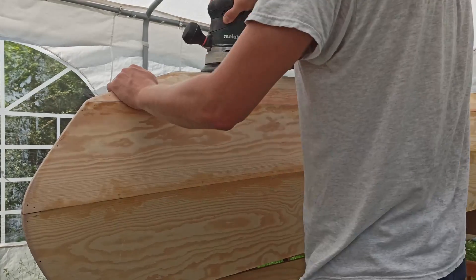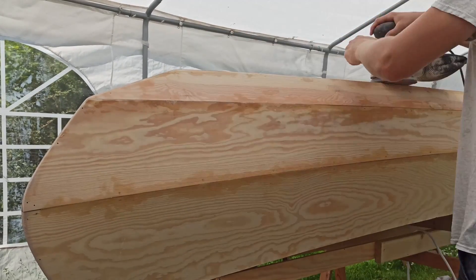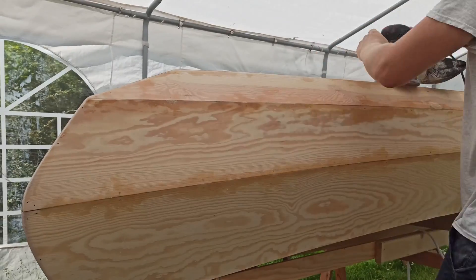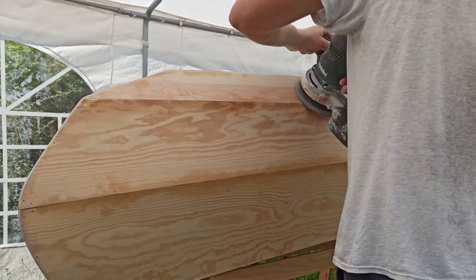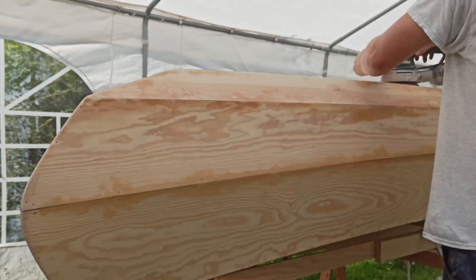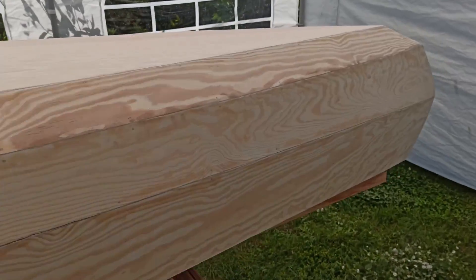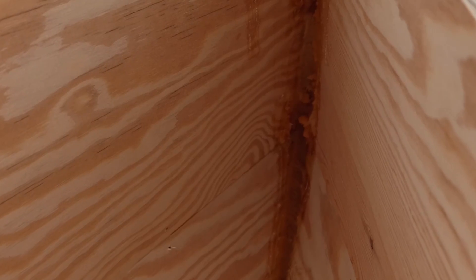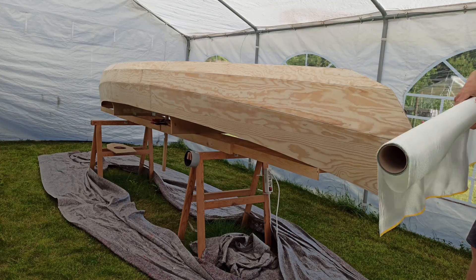Once the epoxy was cured I ground the planks with my eccentric grinder and 120 grit. The edges I sanded by hand. For closing the hull at the ends I used a clamp from the outer side and made an epoxy fillet from the inside. Then it was time to remove the dust for preparing the hull for the fiberglassing.